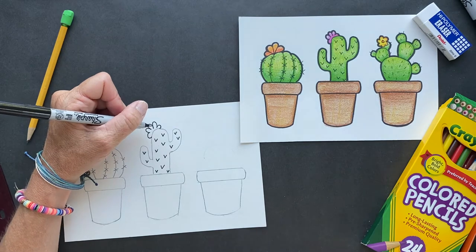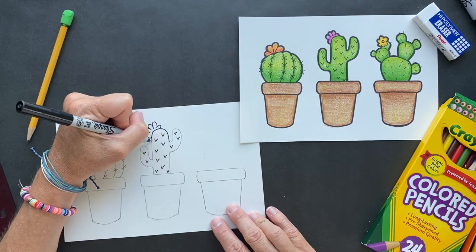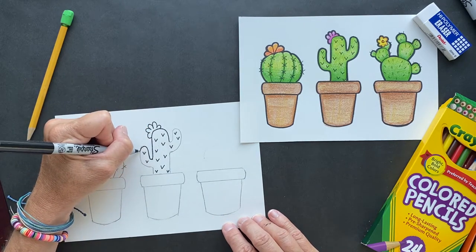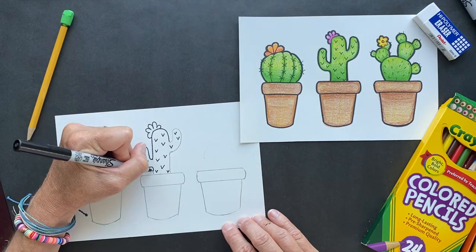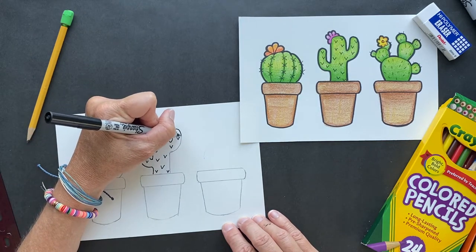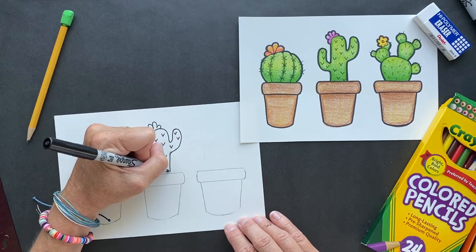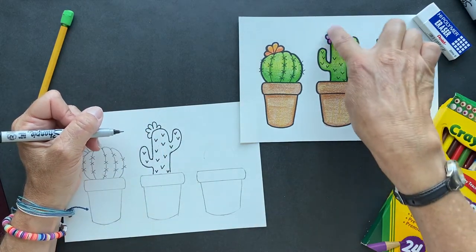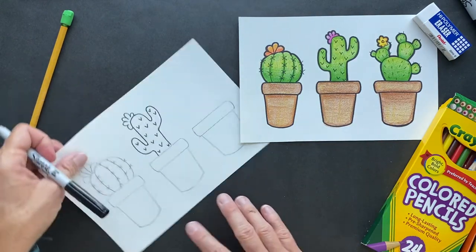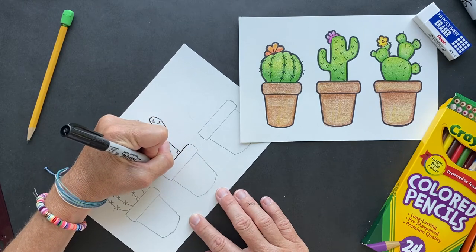Now I'm going to outline it, but then go back over it with my dark Sharpie just on the outline. Maybe I won't outline it today so we don't run out of time. But do you guys see the difference between outlining the whole outside versus not? It really makes a big difference — I'll let you guys do that so I don't waste your time.